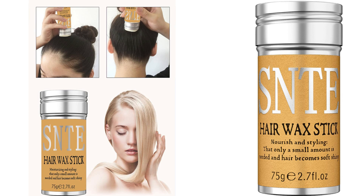Overall, I highly recommend the Samnite Hair Wax Stick to anyone struggling with flyaways, frizz, and edge control. Its non-greasy formula, effective results, and versatility make it a must-have in my hair care routine. Say goodbye to unruly hair and hello to sleek, polished locks with this fantastic product.